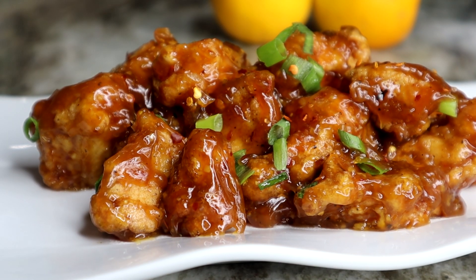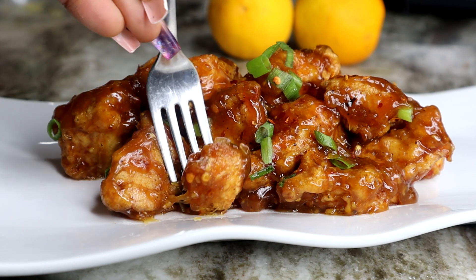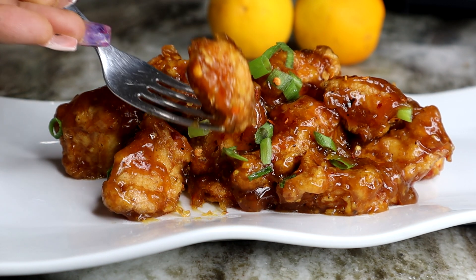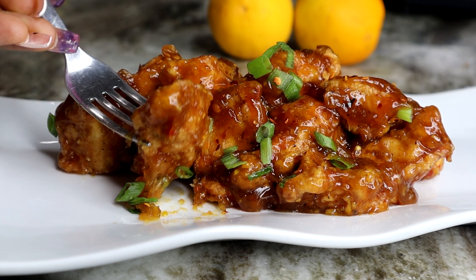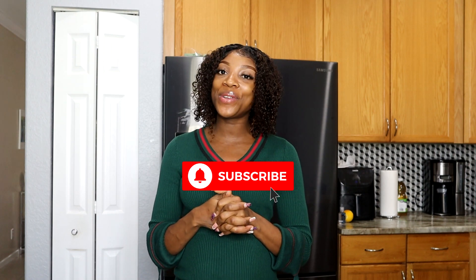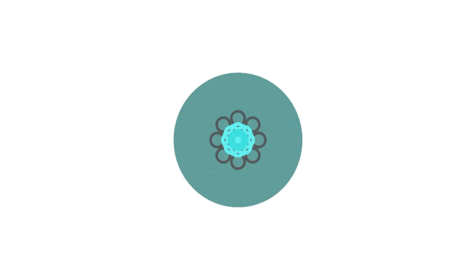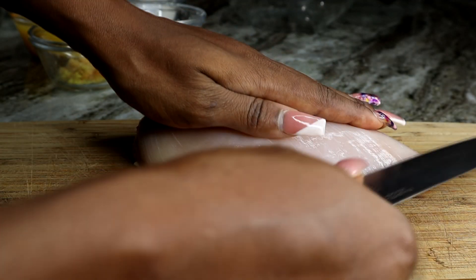Hey guys, it's Rose, welcome back to my channel. Today I'll be showing you guys how I made this super duper absolutely delicious orange chicken recipe. If you would like to see it, stay tuned, be sure to give the video a thumbs up and also subscribe. Without further ado, let's get started.